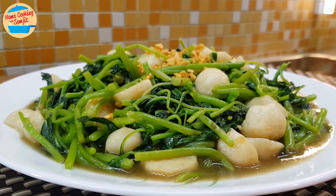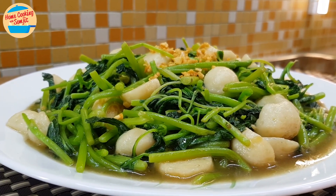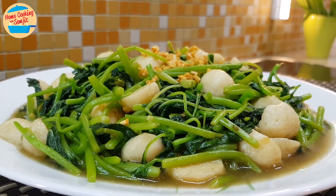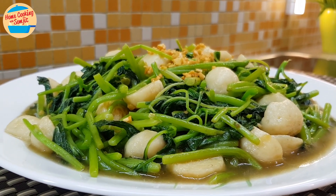Today, I'm cooking a simple stir-fried spinach with fish balls. This is a 2-in-1 dish that can be served as a main or a side dish. This recipe is for 4-5 servings.